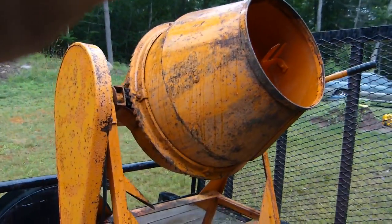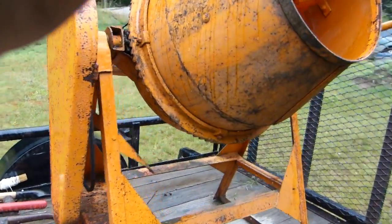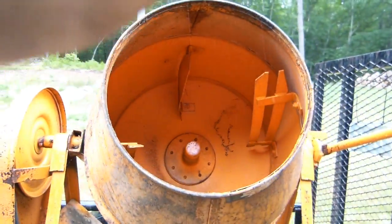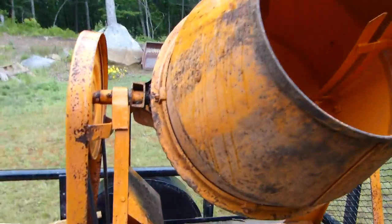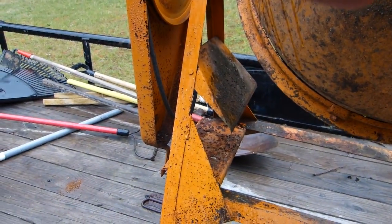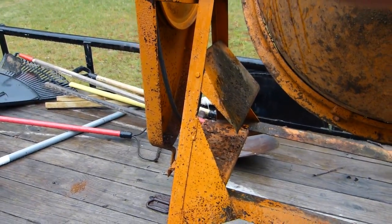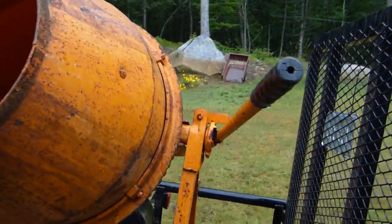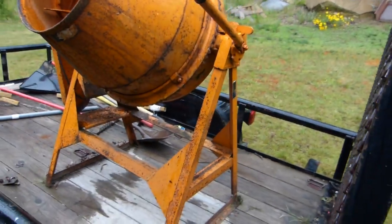Today I'm looking at this old Montgomery Ward cement mixer — something my dad had hanging around that I don't think he ever used. I went to try and use it and the motor wouldn't spin. I think it had just been left outside too long and the elements got to the motor.